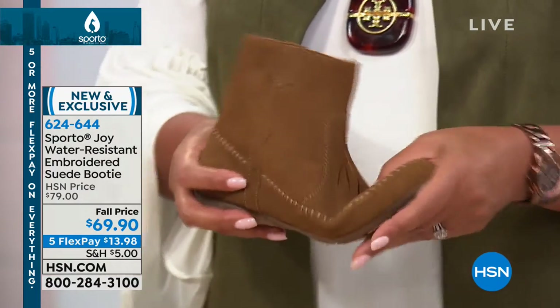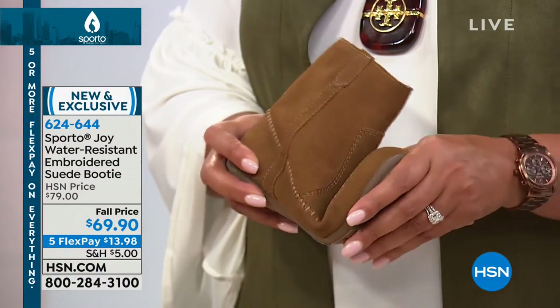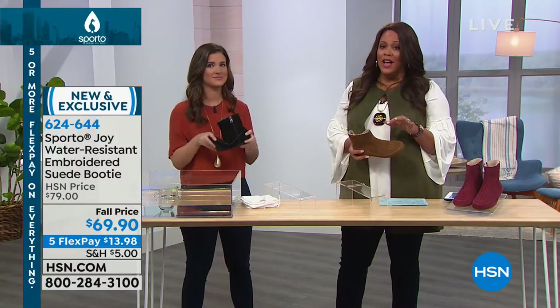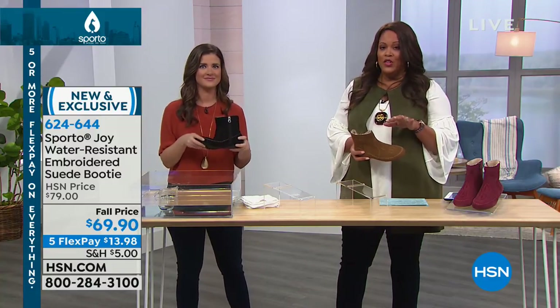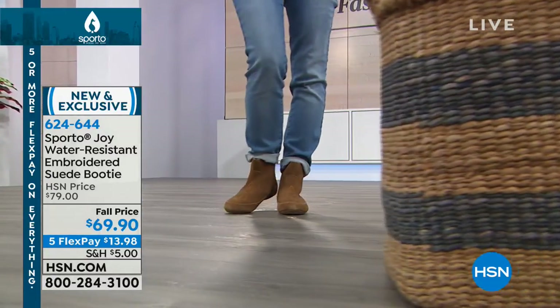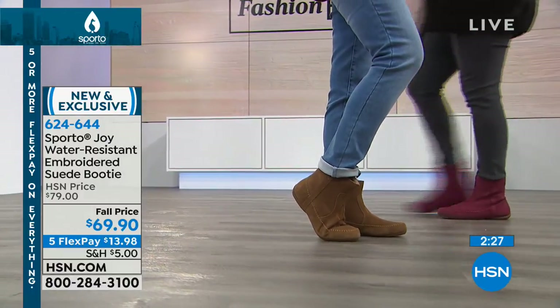Look how flexible that is — even though you've got all that technology packed into this shoe, it doesn't weigh you down. It's not heavy at all. That's a good point because a lot of times you buy boots that are water resistant and they're clunky and heavy. These are not heavy, and you can wear them with anything.